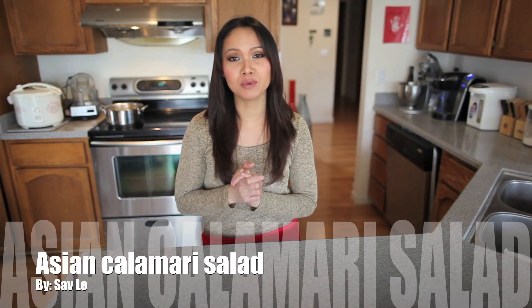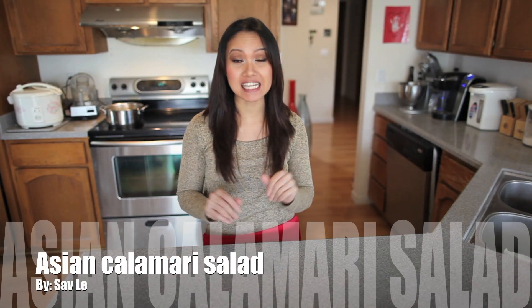Hey guys, it's Saav. In today's video, I'm going to show you guys how to make a very easy and very delicious Asian-inspired calamari salad. Now, if you're like me, I usually order calamari as an appetizer, and if you want something different that's not fried, this is a good salad for you to try.